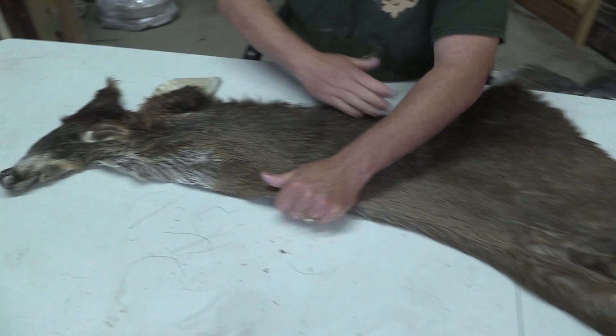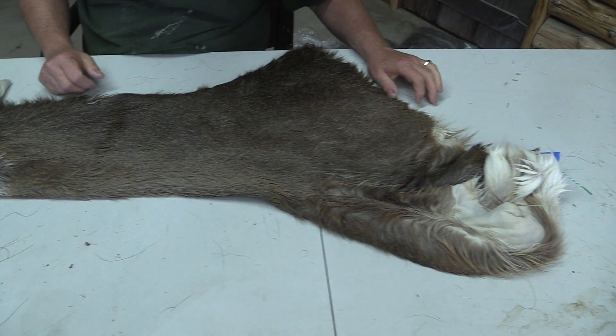We grade everything here. I'm just going to grade this. It's just a regular commercial piece. Nothing jumps out at me. It's not real big.